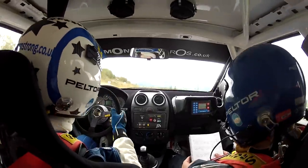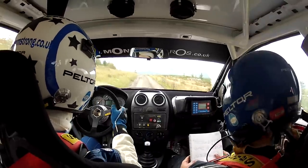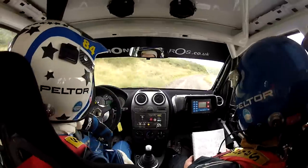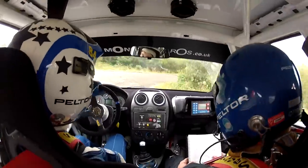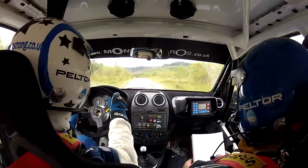Three left in, on one thirty. This is three left in, and four right, and one right tight. Four right downhill to one right tight — see it. Forty. Max six left. This is max six left, one hundred.